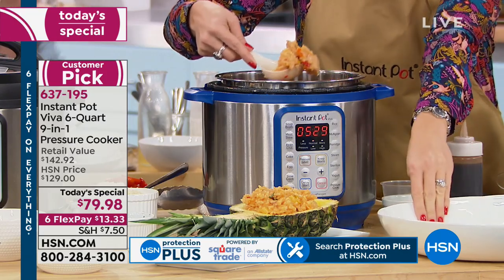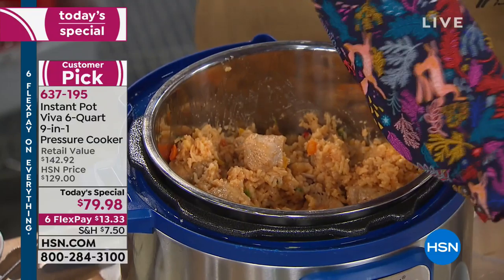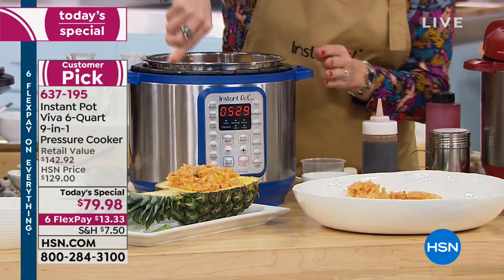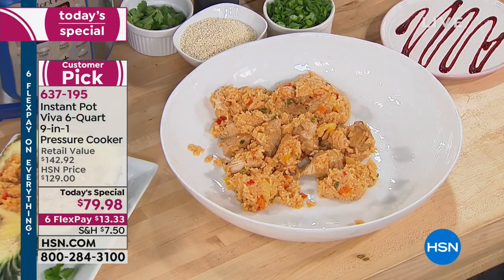It's the perfect size, and only here at HSN and sister network QVC are you able to get this incredible deal. You're saving money, saving calories, eating healthier, eating smarter — it's everything that we want to have in the kitchen.